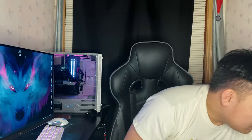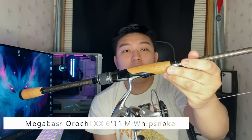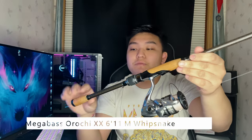Let me know what you guys enjoyed from this video. So first, we got the rods. Let's go through the rods and then we'll start breaking down the tackles and stuff like that. For spinning gear, I have the new Megabass Roshi XX Whipsnake — this is a 6'11" medium action power rod. I have it paired with the 2500 Stratik FL. It's so nice.